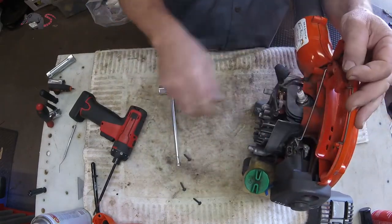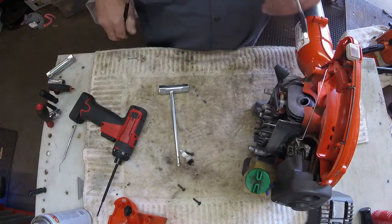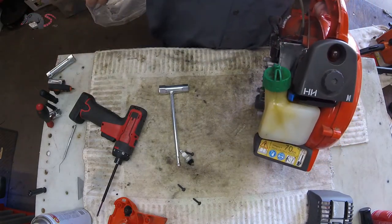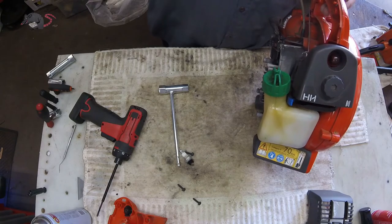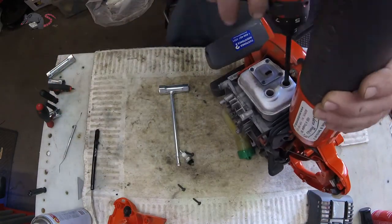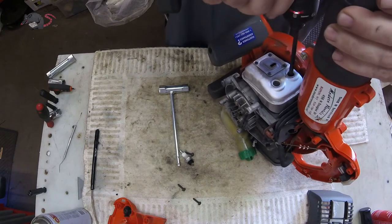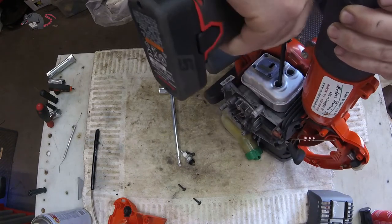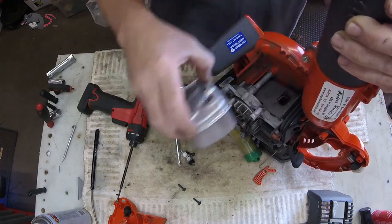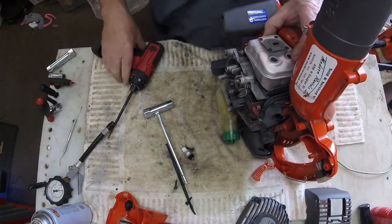We're going to put our spark plug wrench on here and pop the plug out, then grab an inspection light and take a look inside. In this case I don't see any scoring. As long as we're this far in, you might as well pull the muffler off — if you're going to go through this, why waste your time pulling it apart further only to find a big score. The nice thing about this repair if you're doing it yourself is you don't need any parts, just your time. If you've got some Torx tools you can do it yourself. We didn't see any scoring so we're going to put the muffler back on.